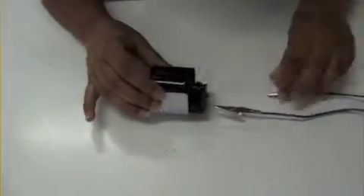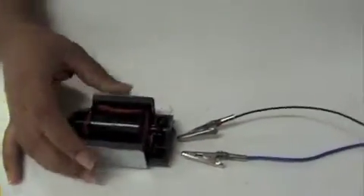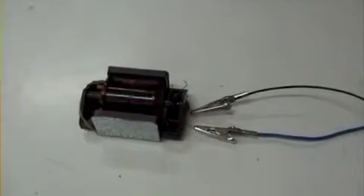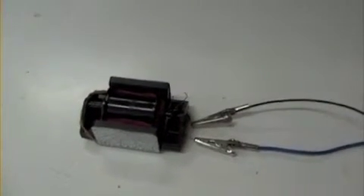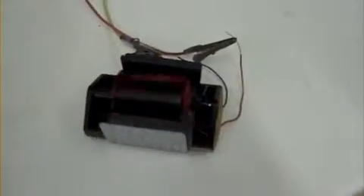Red goes to red. Black goes to black. And here goes — ta-da!